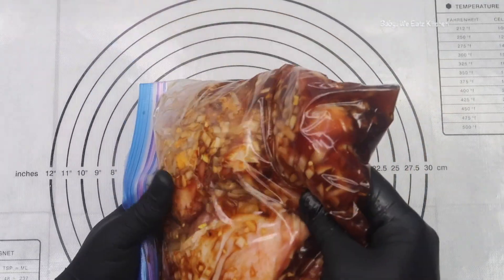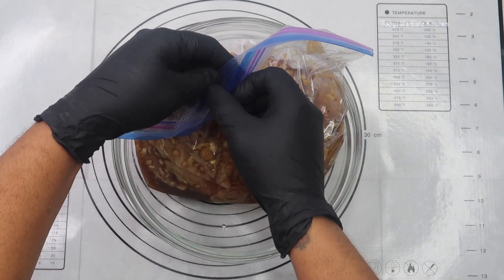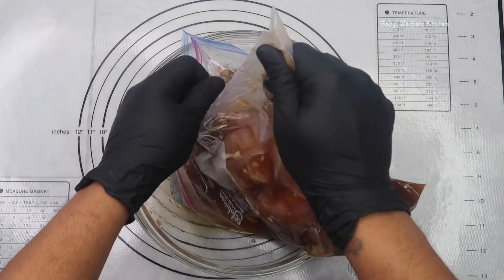So we're going to let it marinate for 24 hours and then come back and cook it. So here's the next day — the chicken has been marinating and we're just going to dump it in a bowl.